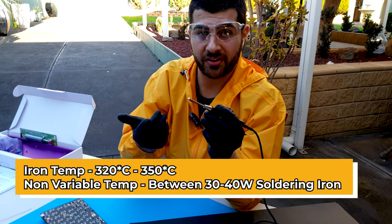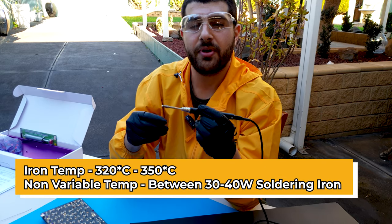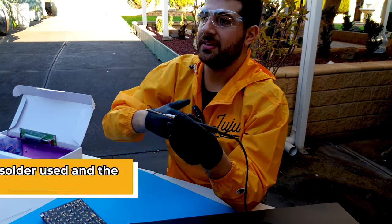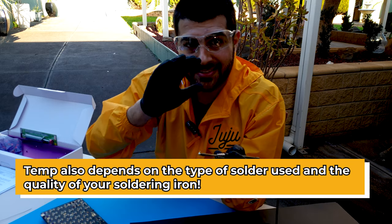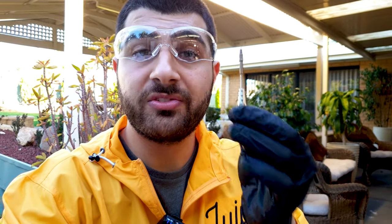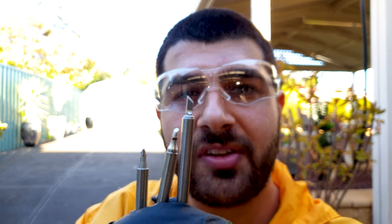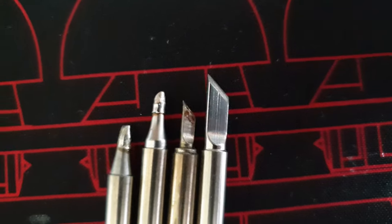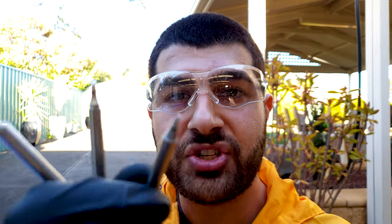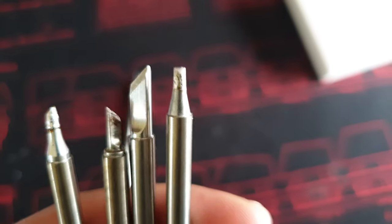Next, turn on your soldering iron and set it to around 320 to 350 degrees. It depends on what you're doing and the surrounding temperature, but that range is decent for nearly every situation. For tip types, I recommend the knife tip, the bevel tip which is like a flat nose, and the chisel tip. These three are really good for through-hole soldering, but if you have a conical tip, that will work as well.